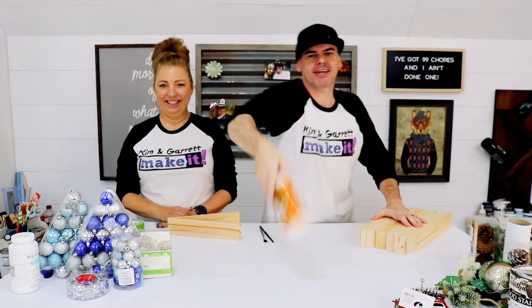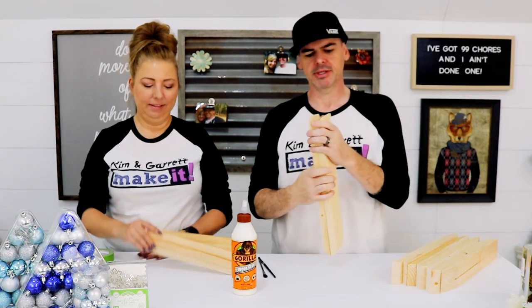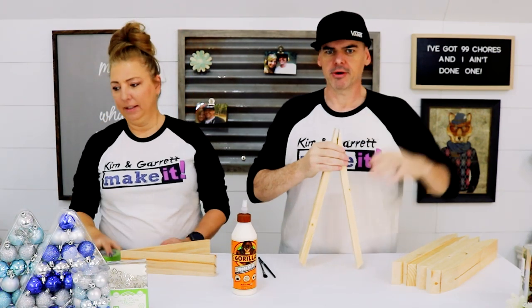Step 3: now we're gonna glue all of our little teepees together. We're gonna start with these little teepee points — glue all these little points together first, and then we'll fit it all together.